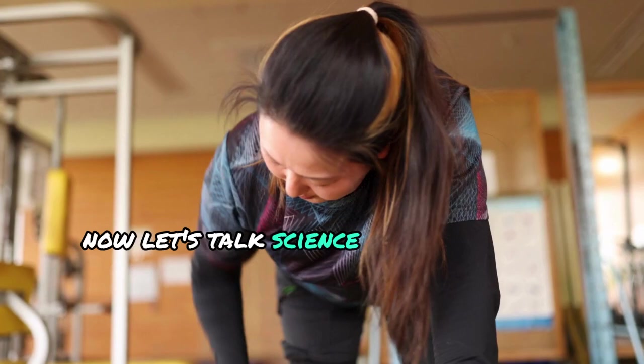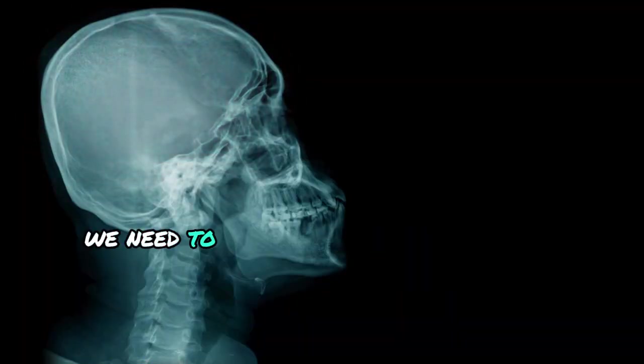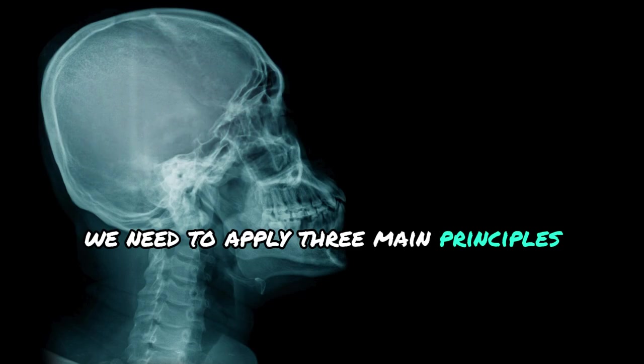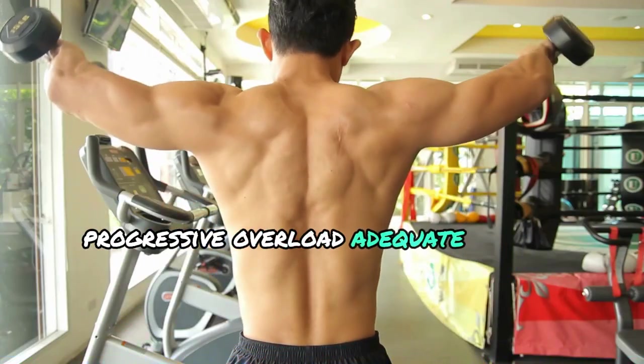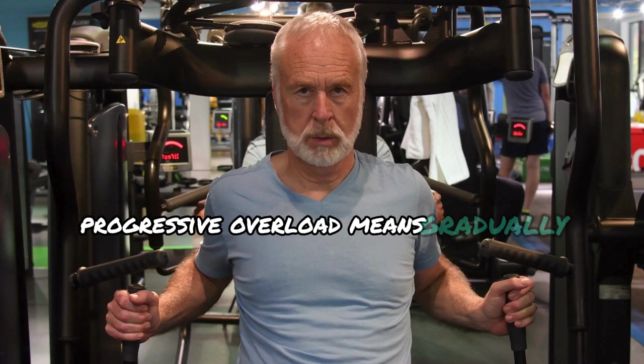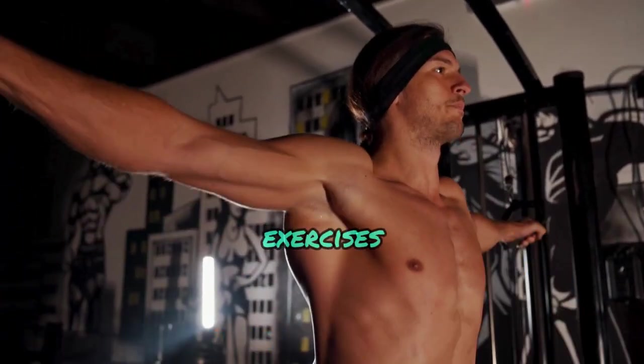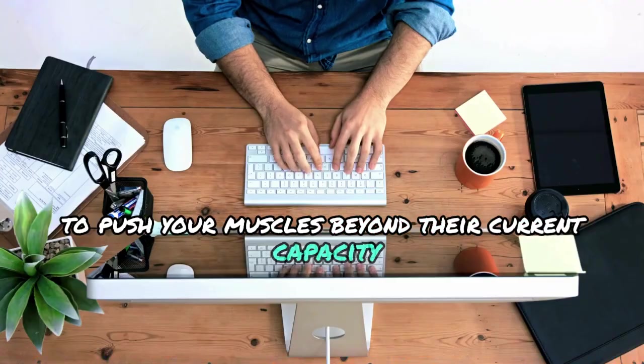Let's talk science. To build muscle, including your delts, we need to apply three main principles: progressive overload, adequate volume, and recovery. Progressive overload means gradually increasing the weight, reps, or intensity of your exercises to push your muscles beyond their current capacity. This is how we stimulate muscle growth.